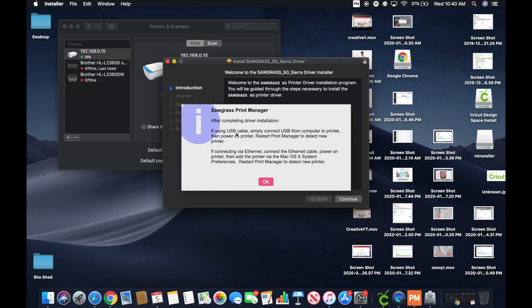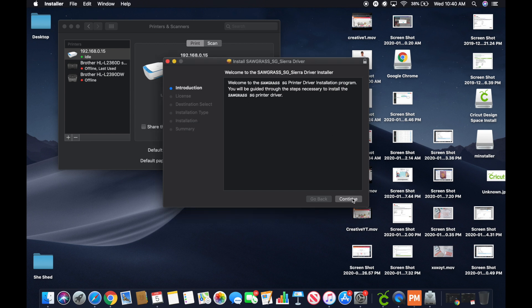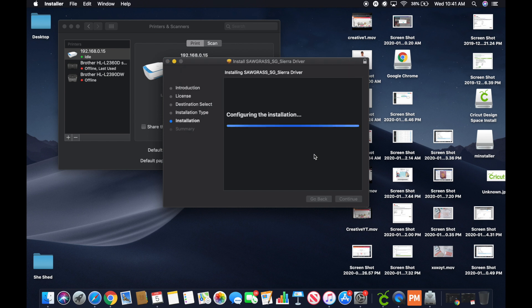Then it says: 'After completing driver installation, if using a USB cable, simply connect your USB from computer to the printer, then power on the printer, restart the Print Manager, and detect new printer.' That's why I told you guys to hold on the USB connection. So we're going to hit OK. It says 'No printers found — please install printer again.' We accept everything, hit Continue, agree, hit Install, accept it — and we get 'Successful.' We hit Close.